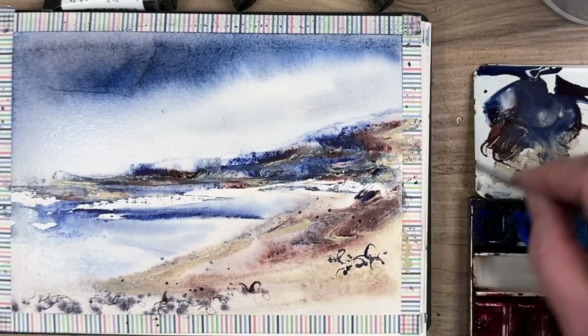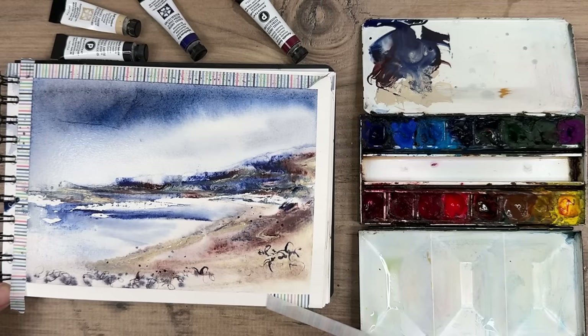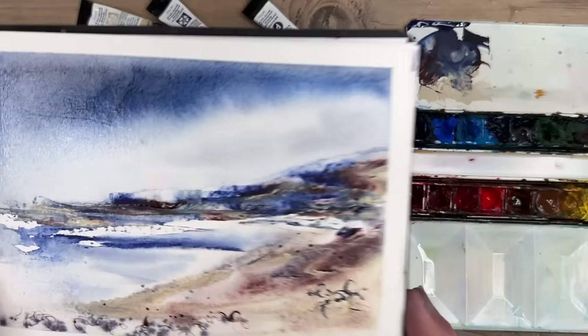Just a few more marks now, and I'm going to remove the washi tape. It reveals a lovely white border, and it gives me time to assess to see if I need to do any more to my painting. But I think I'll leave it there for now — I'm really pleased with it.